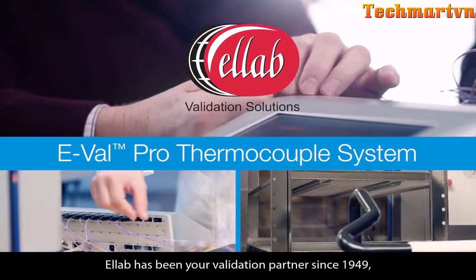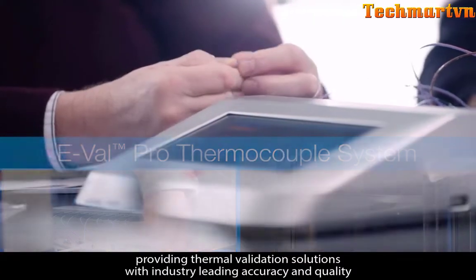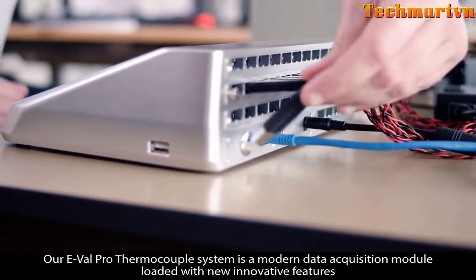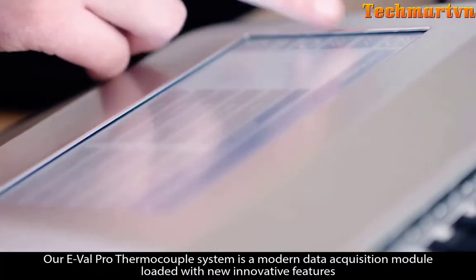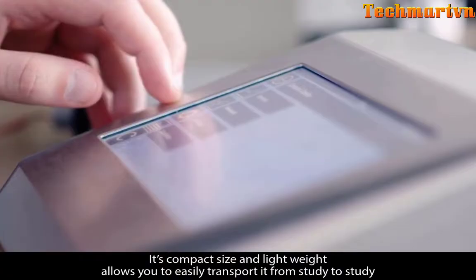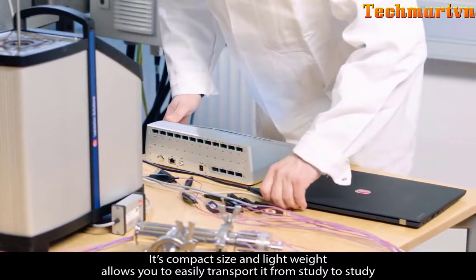AllLab has been your validation partner since 1949, providing thermal validation solutions with industry-leading accuracy and quality. Our EVAL Pro thermocouple system is a modern data acquisition module loaded with new innovative features. Its compact size and lightweight allows you to easily transport it from study to study.